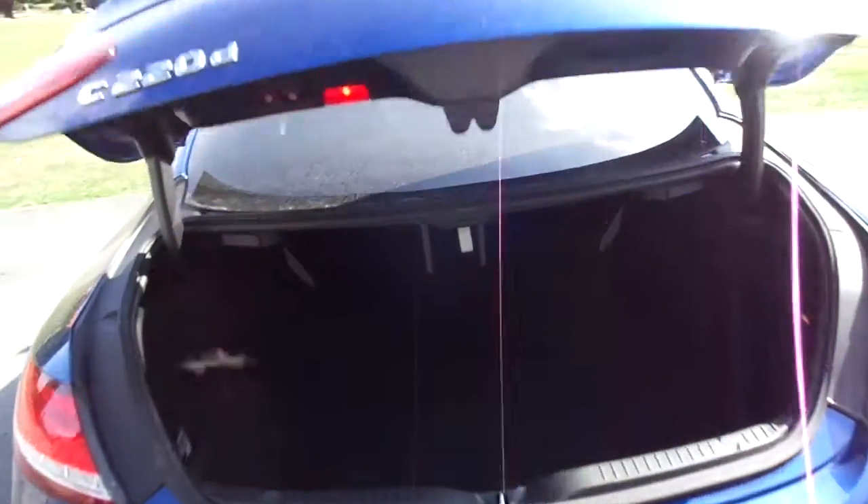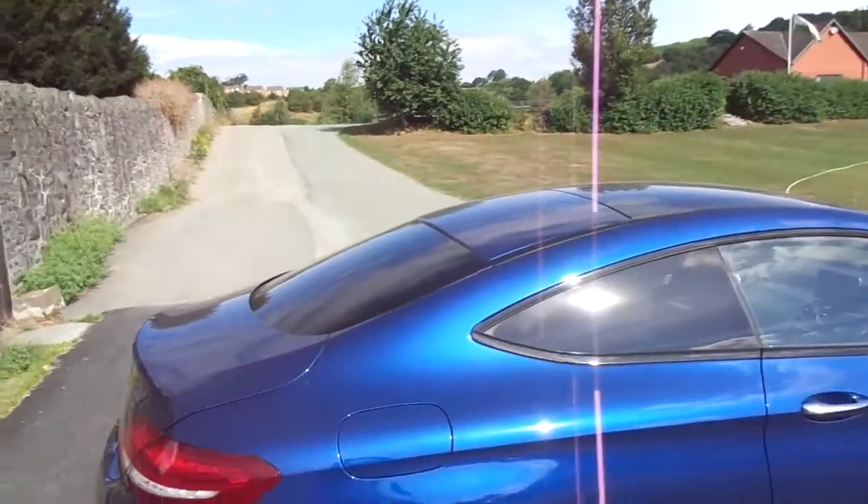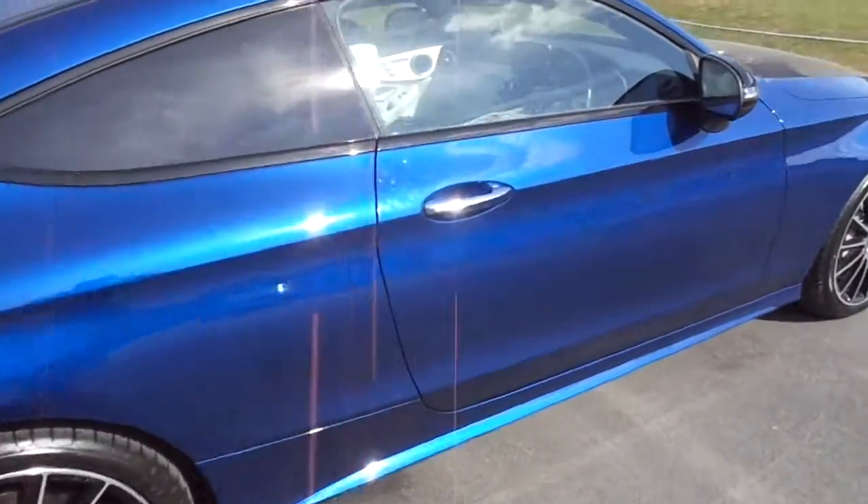As we come on inside, there's a lovely size boot for the car. You can also see slight privacy glass in the back as we hop on inside.